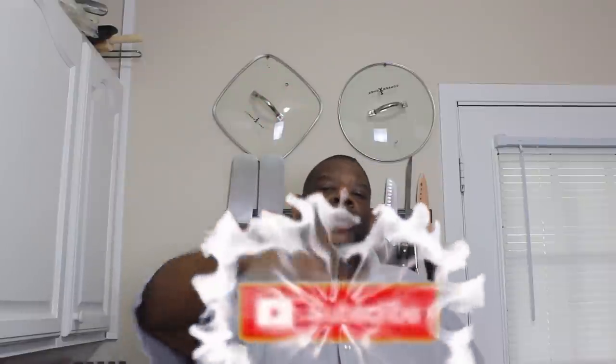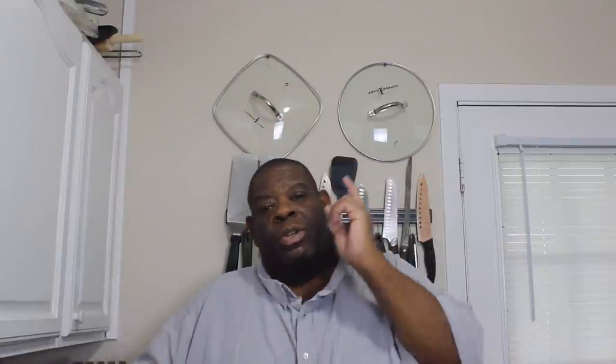If you like the video, make sure you like, comment, subscribe, turn on your post notifications, make sure you share the video, and let's get started with some homemade chicken and dumplings.